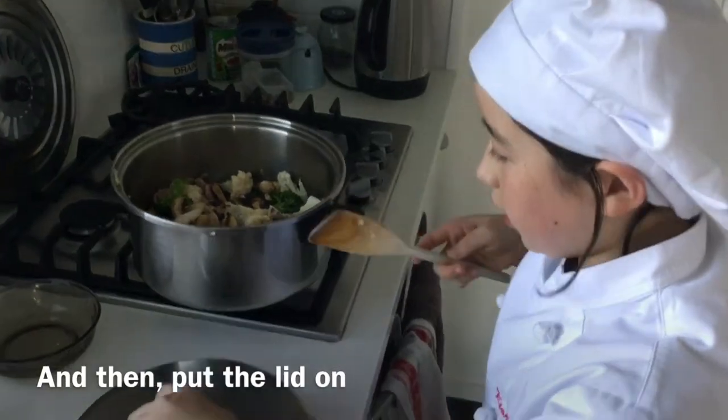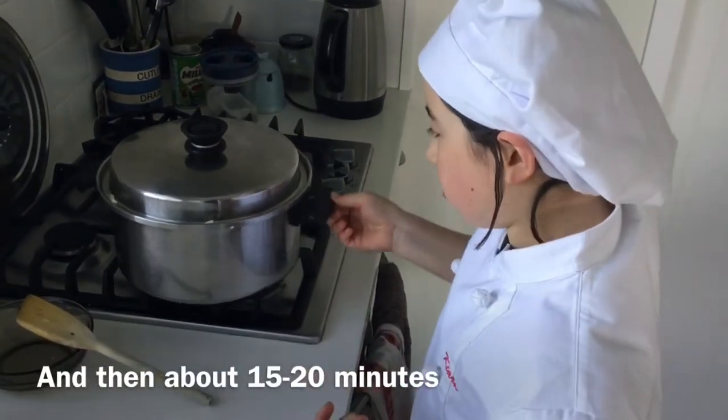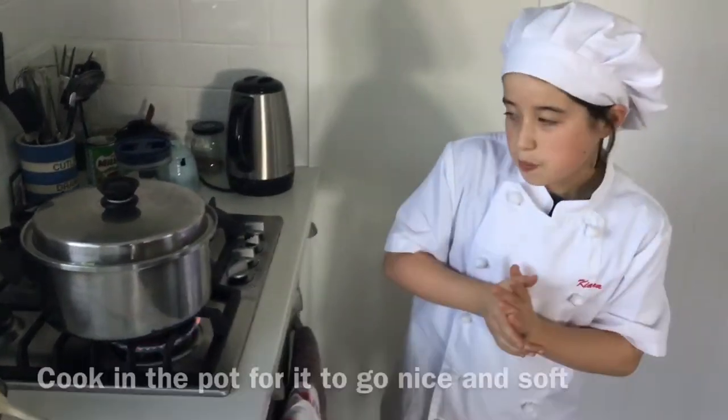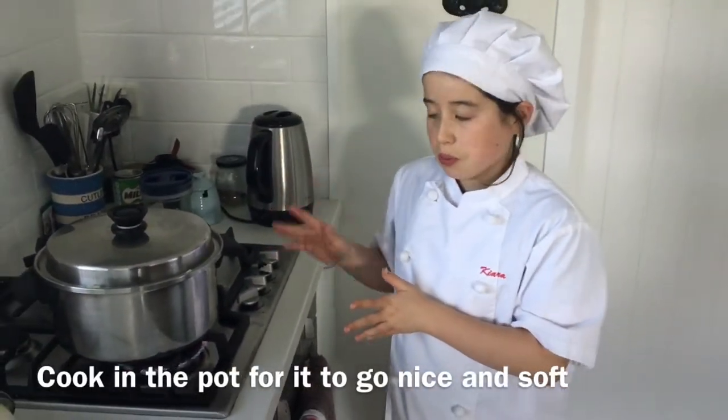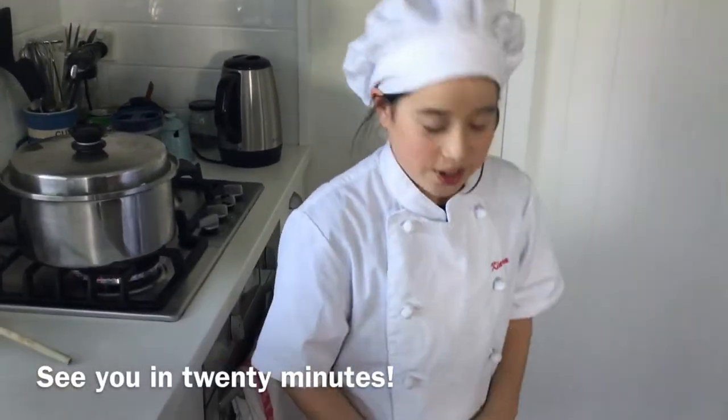Then put the lid on and let it cook in the pot for about 15 to 20 minutes for everything to go nice and soft. See you in 20 minutes!